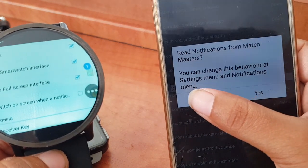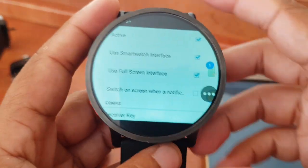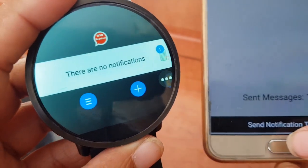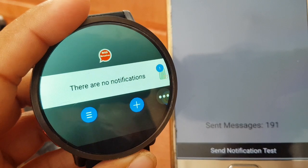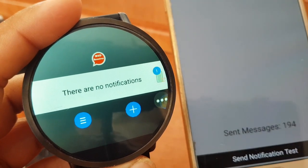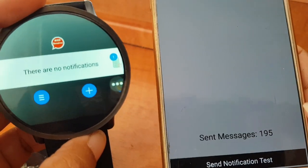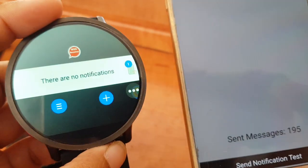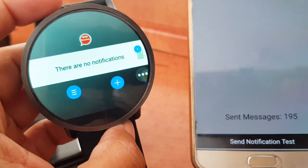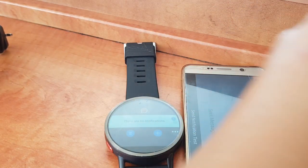You have the option to decide which app you want to get notifications from and whether you want them or not. That's it. Let's send another test — let's go back to the first screen. It worked — and now it doesn't. I'm not sure why, but it works fine normally. I don't use Watch Droid, Swatling, or even We Watch — I use this one, and so far I'm really pleased with it.